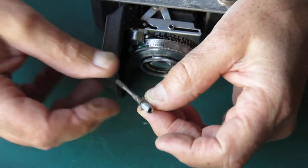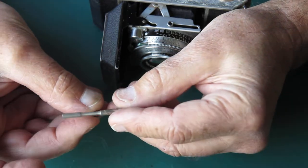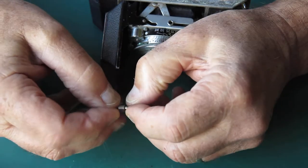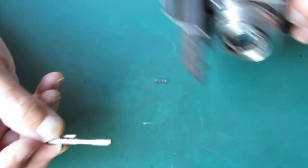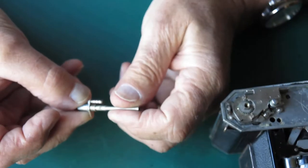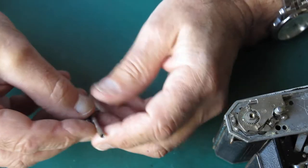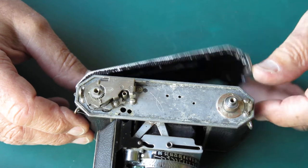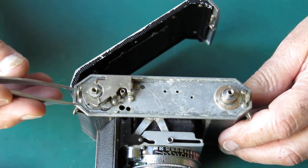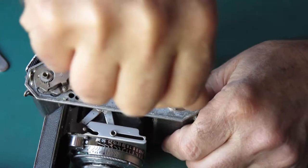Lifting out the shutter release — somebody has put the spring in entirely the wrong place. That spacer should have been there with the return spring on the pin. What happened there would very likely cause problems with the shutter release. Someone's been in here, didn't know what they were doing, and either lost stuff or put stuff in the wrong place.